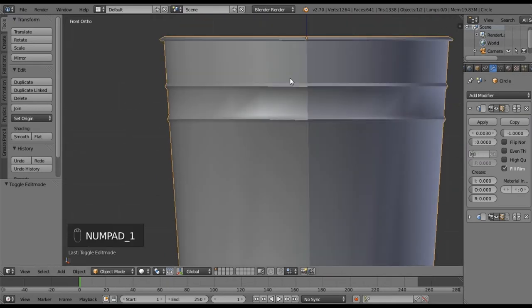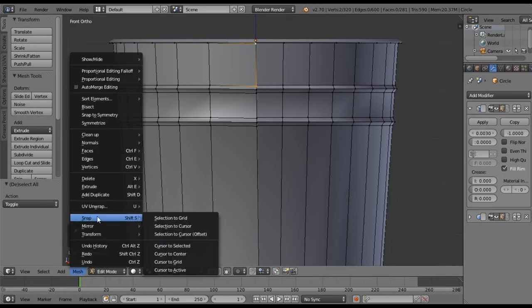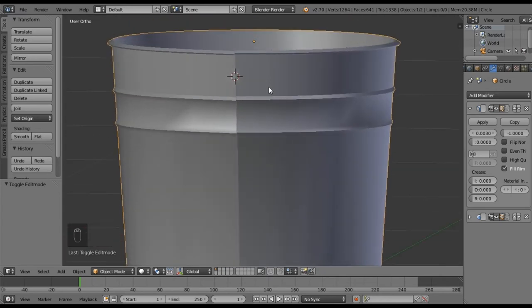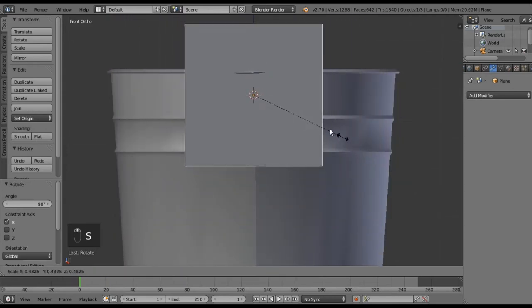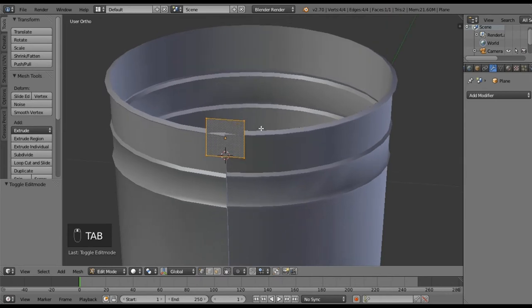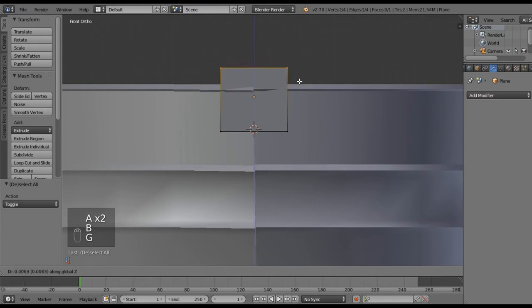For the handle, I want to go back to my front view and into edit mode. I'm just going to select this vertex and that vertex, then go Mesh > Snap Cursor to Selected — make sure that went in the right spot. Then Shift+A to add a plane, rotate it on the X by 90 degrees, scale it down, pull it up on the Z a little bit — about right there. Tab into edit mode and pull these sets of vertices down here.